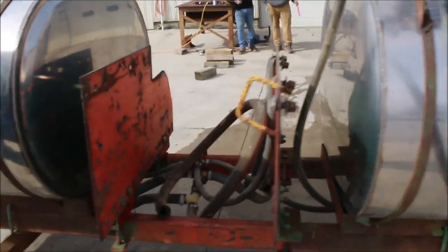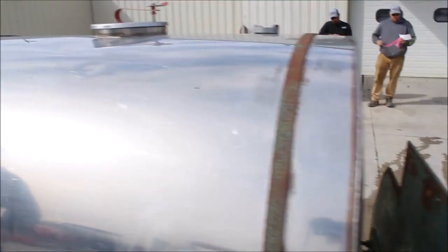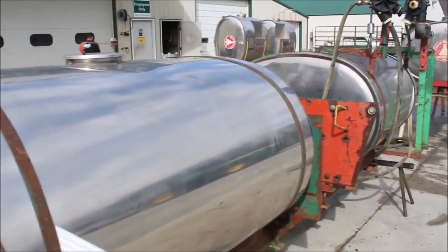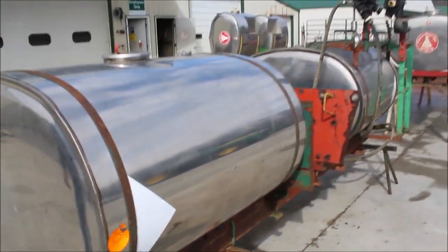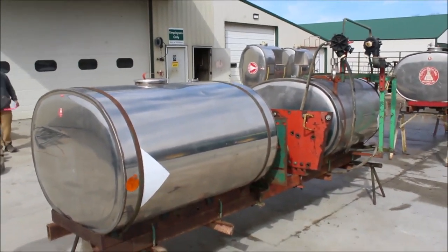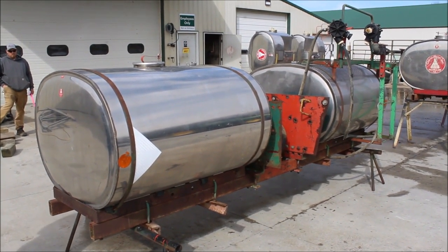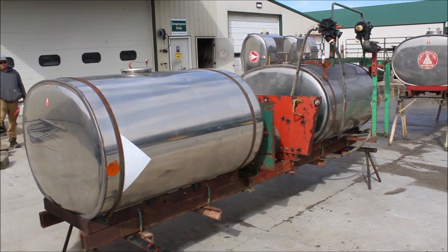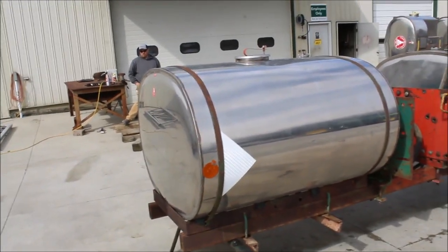These tanks — I'll give you the size of them. I think they're 250 gallon each. They're 4 foot long, 46 inches wide, 31 inches tall. I'll give you the measurements so you can figure it. They've got your 4 inch tubular steel underneath.